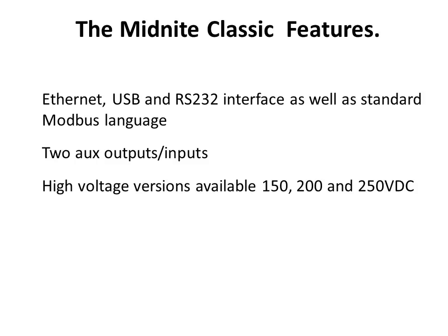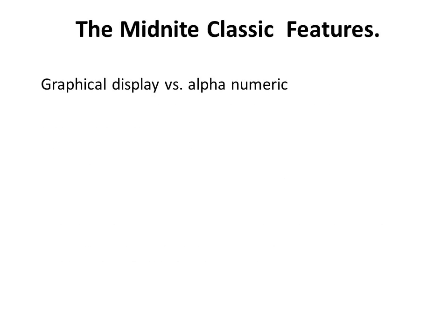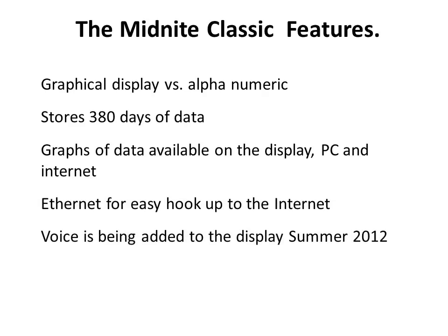The Classic can charge from a 12 to a 120 volt nominal battery bank. It features wizard-driven setup ensuring compatible module mix, simple-to-use upgradeable firmware, and a graphical display versus alphanumeric display. The Classic stores 380 days of data on board, and graphs of data are available on the display as well as on your PC over the internet. Ethernet allows for easy hookup to the internet, voice is being added to the display, and the display can be relocated.